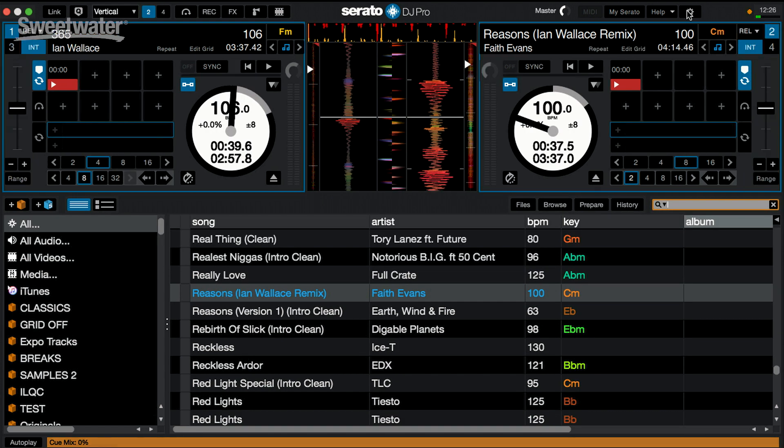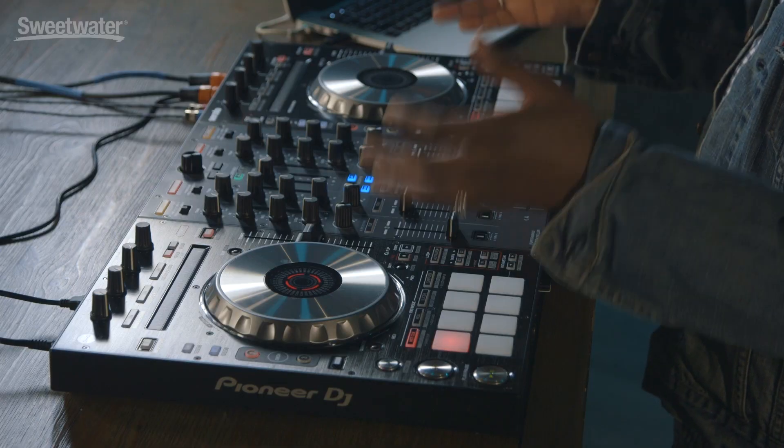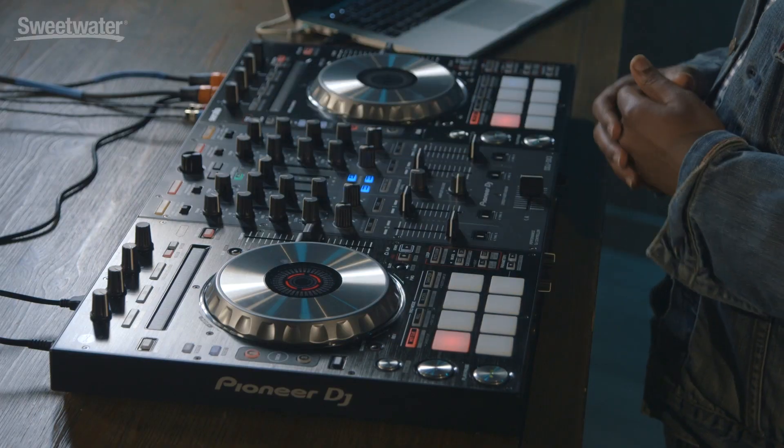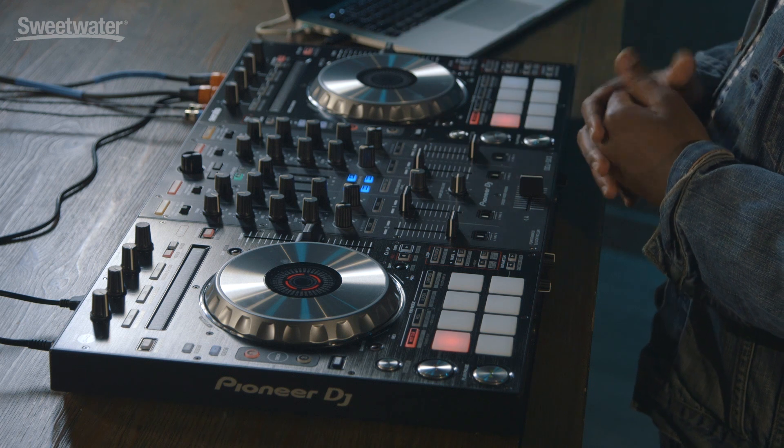As you can see with Serato DJ Pro, the look is now more refined — clearer and much easier to see and use during your DJ performance. The SX3 is a great controller, a great update from the SX2, and adds to the range of controllers meant to work with Serato from Pioneer. This controller has four channels available to you to play either two or four channels inside Serato DJ Pro.